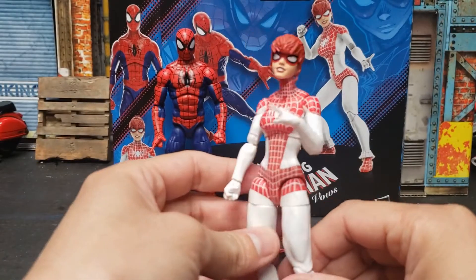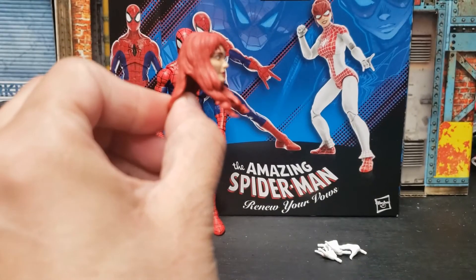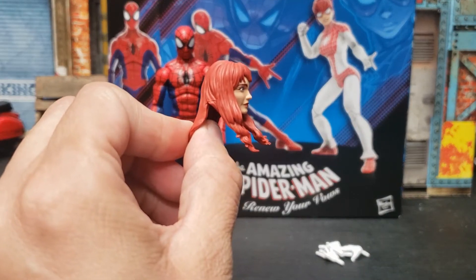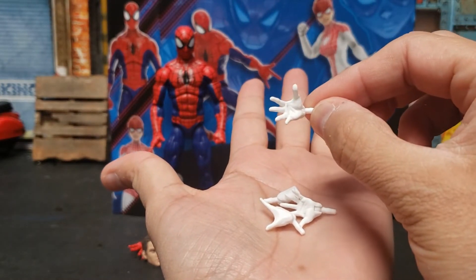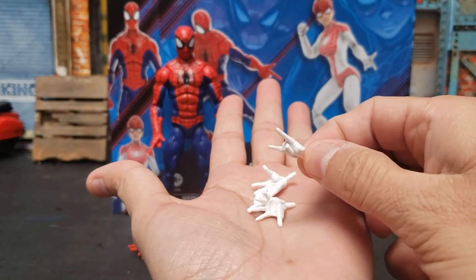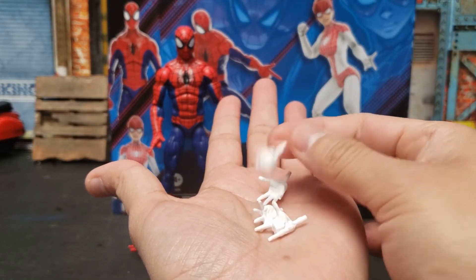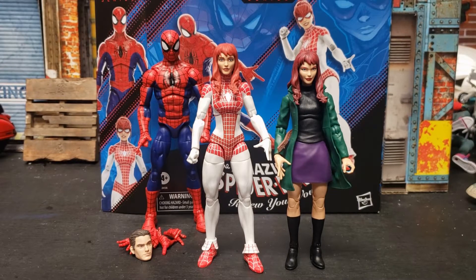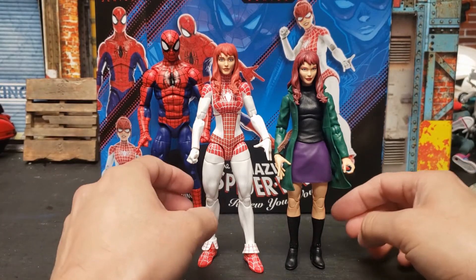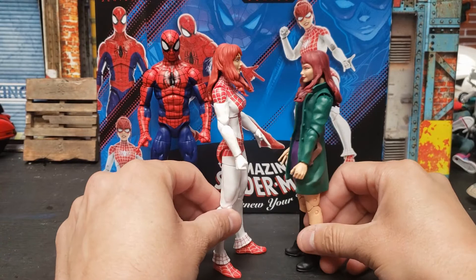She comes with the alternate head, the extra set of hands — the crawling hands and the flipping hands, or the fist. Here is a quick comparison with the Retro MJ. Just wanted to show you guys side by side. Spinnerette is a little taller, but that's okay.